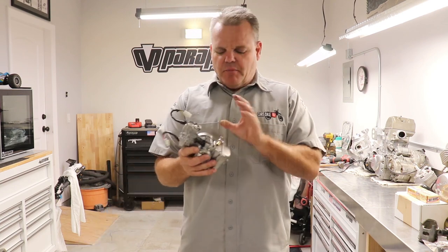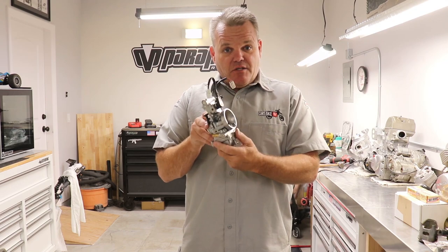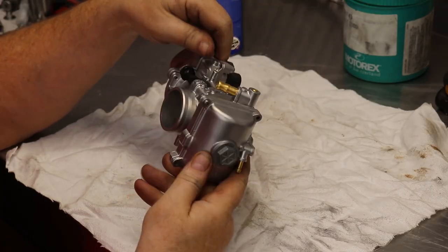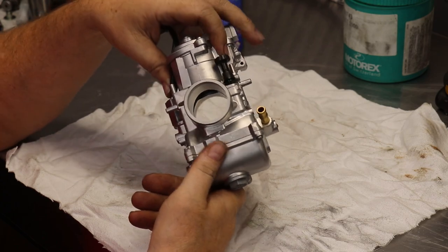Brad's going to rebuild it, put in the proper jetting, and give you some tips on it right now. This carburetor has been vapor blasted, so we're going to take it apart, give it a good cleaning, and put it back together.